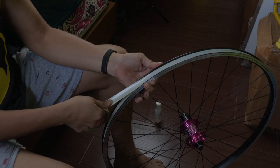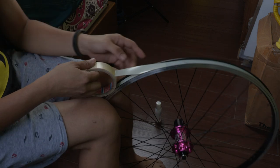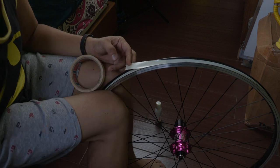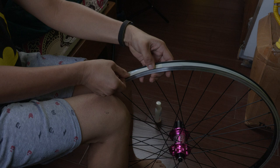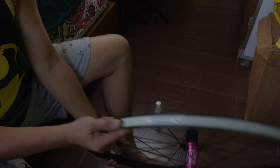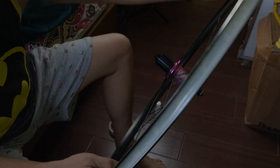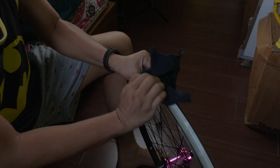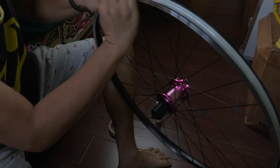Make sure it's evenly distributed around the rim. We'll cut here using a pair of scissors to cut. It's perfectly done. Although the tape has not yet fully settled, use the rag again and wipe it to press the tape firmly against the rim wall.